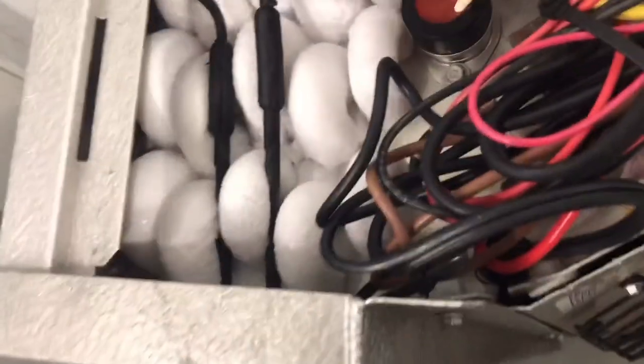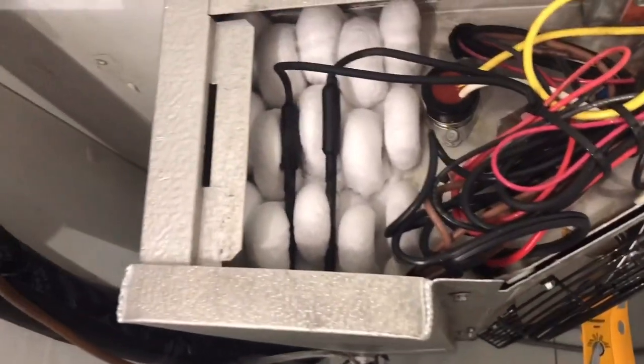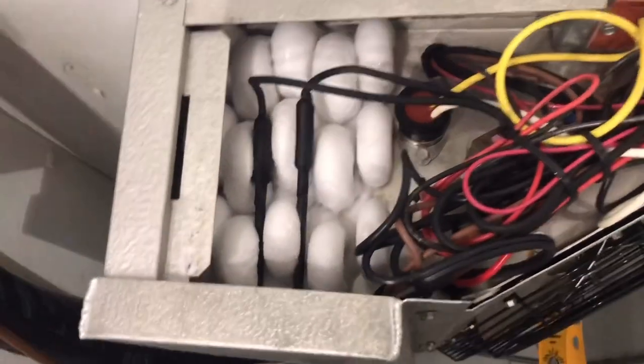So this is your heaters right here and this is your fan relay. Let's go ahead and open this up and see what we got inside. I don't hear any sizzling like you generally would, but it might take a minute. Let's throw the thermal camera on here and see what we can get.